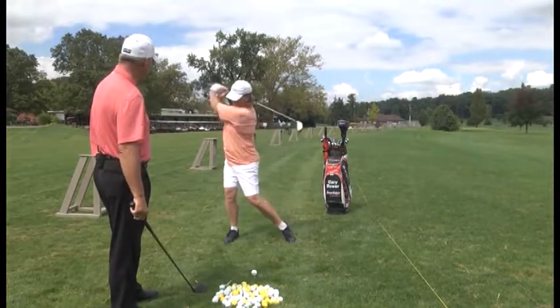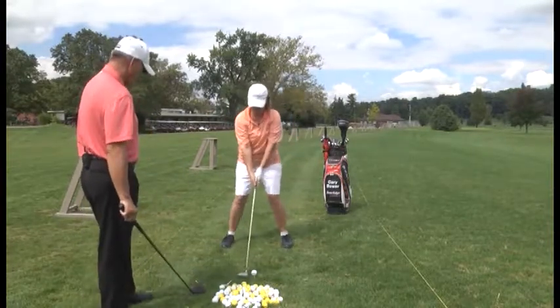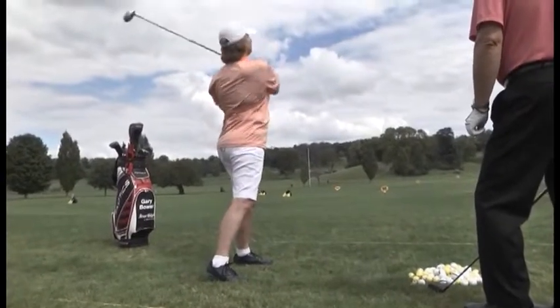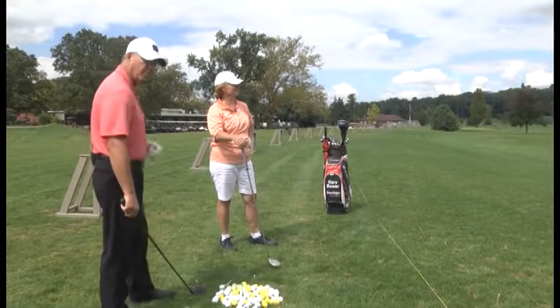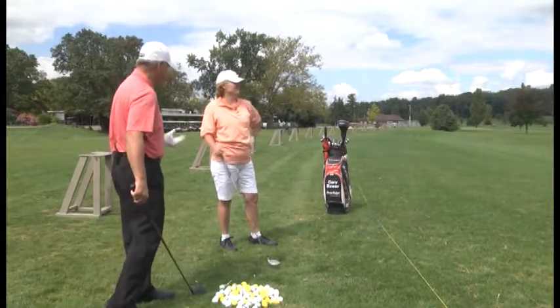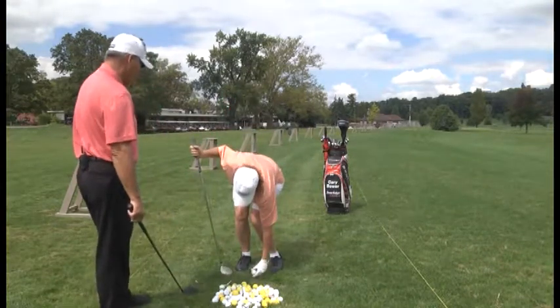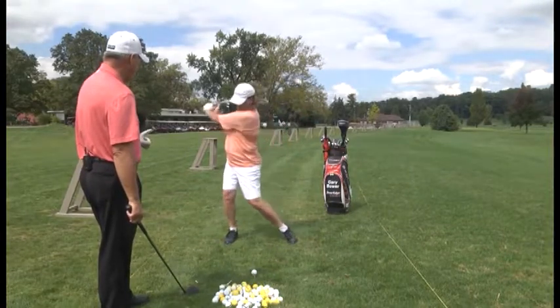Straight, but a little bit behind it — right shoulder dropped just a little bit, so she hit it slightly fat. Direction was perfect. Take one or two practice swings before every shot. We want that right knee to turn up by the left knee and hands to finish around by your left shoulder, left ear.